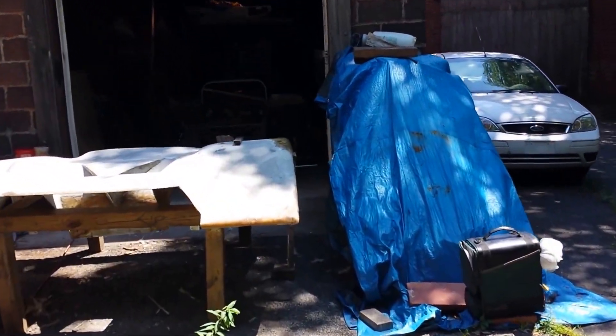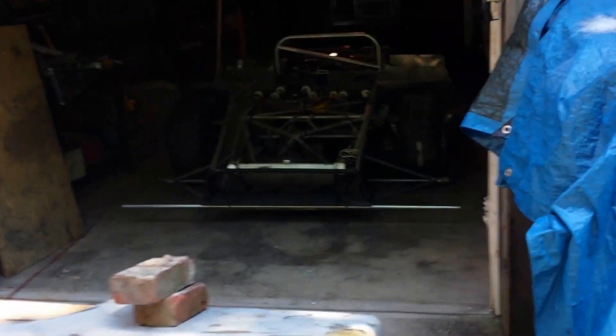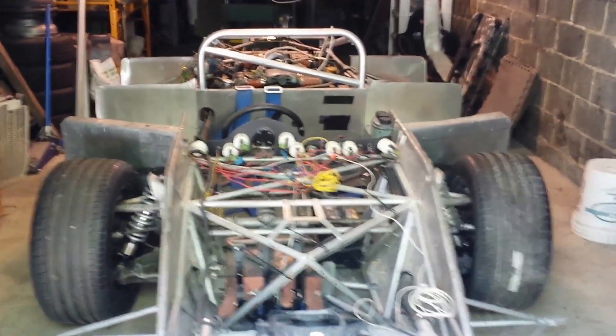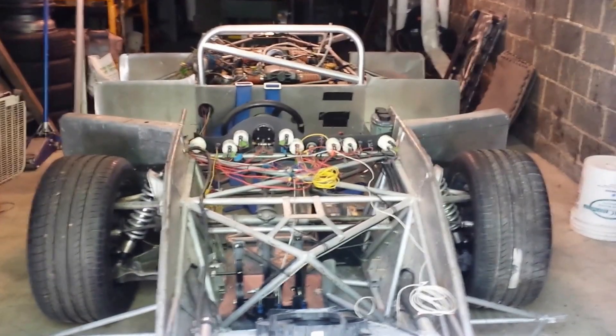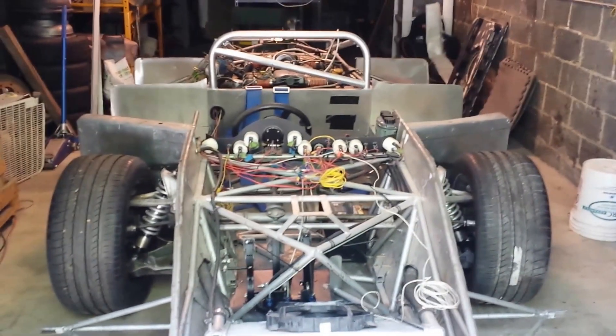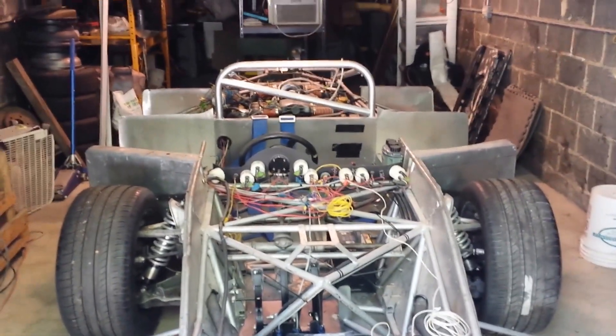The problem I'm having now is the problem I've always had: getting the engines running, getting a computer to run the engines. Megasquirt makes a computer that I know will run a 3.0 Subaru six-cylinder engine. But the problem is getting somebody to do the work. I had a guy who was going to do it in May — tomorrow's August 1st and he still hasn't gotten back to me.